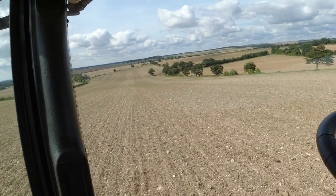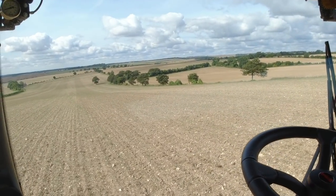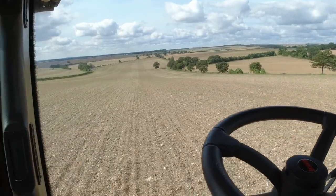I'll show you on my way back to the yard what the field looks like after the New Holland combine was in it. I'm going to get out and show you.